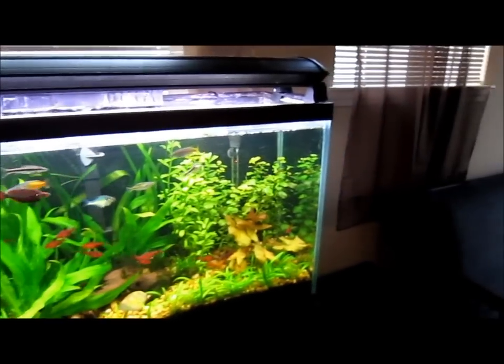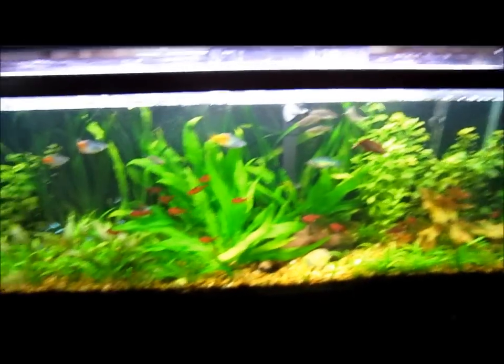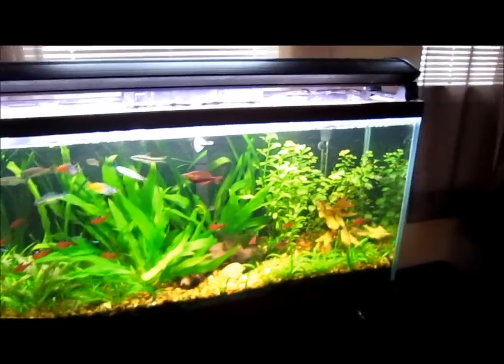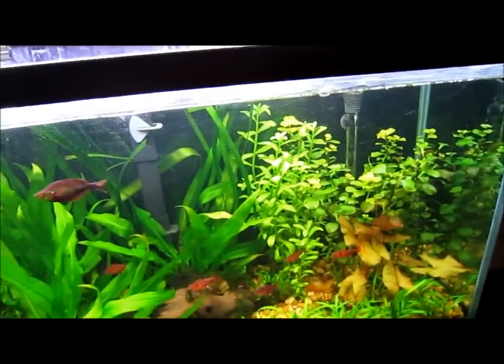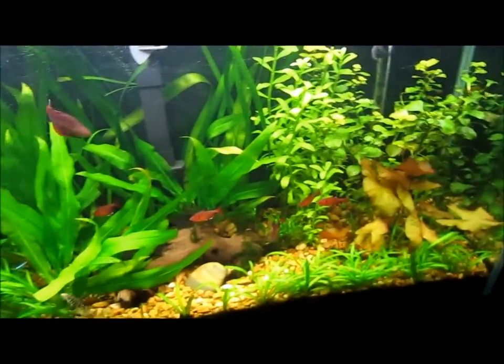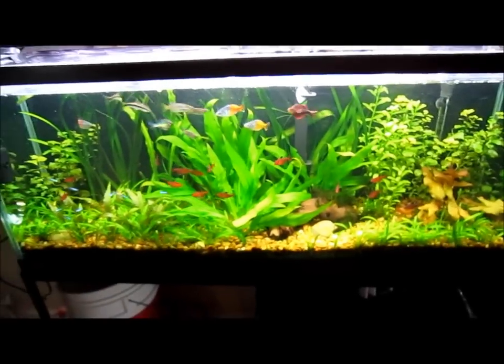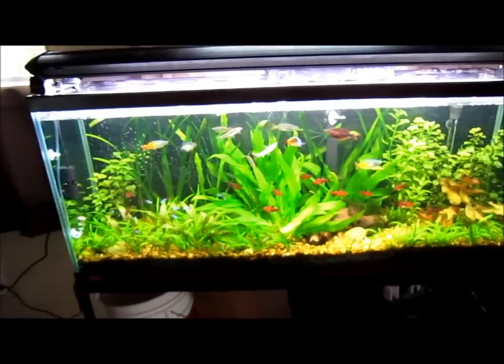Yeah, fish look awesome, the loaches are getting big, rainbows are solid. Same different day in this tank — it just keeps going, like the Energizer Bunny. A good thing about a planted tank is you can go a couple weeks with not-so-great maintenance and not really have to worry about it as much. Mikey was talking about that in his video — how you can get away with it a little bit.